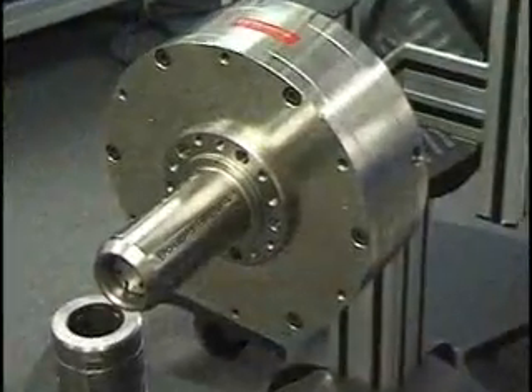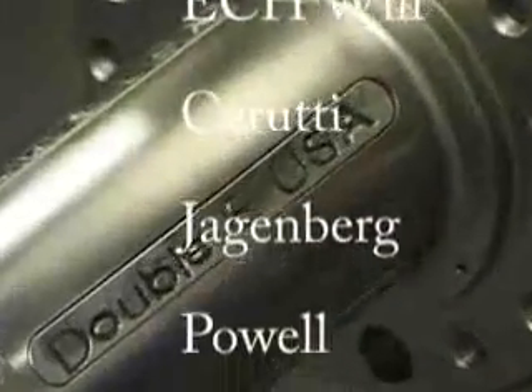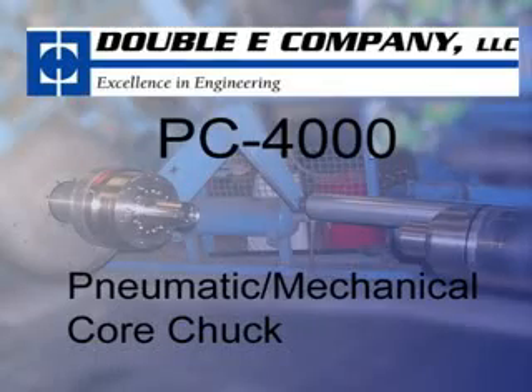PC-4000s are commonly seen on Cameron, ECH Will, Cerruti, Jagenberg, and Powell machines. Like all Double E products, the PC-4000 is backed by a comprehensive 1-year warranty.